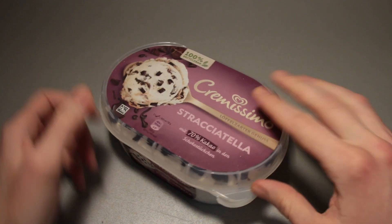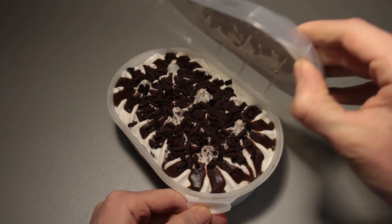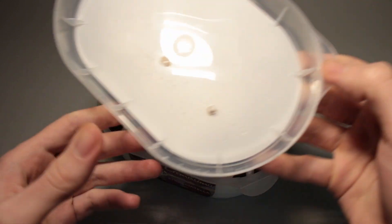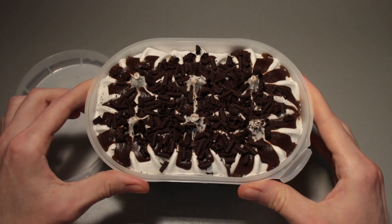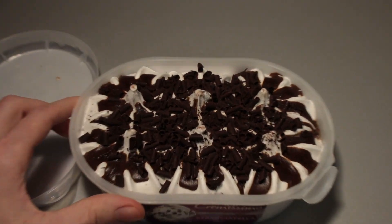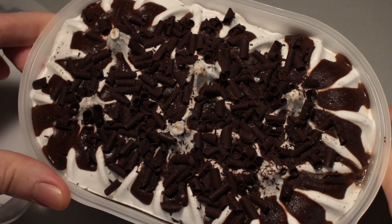Maybe not the top lid because that looked different — maybe that's a bit harder with all that printed stuff on there — but the rest was always see-through. So, yeah, great for greenwashing, I guess. And the ice cream itself with those chocolate pieces on there looks fine.